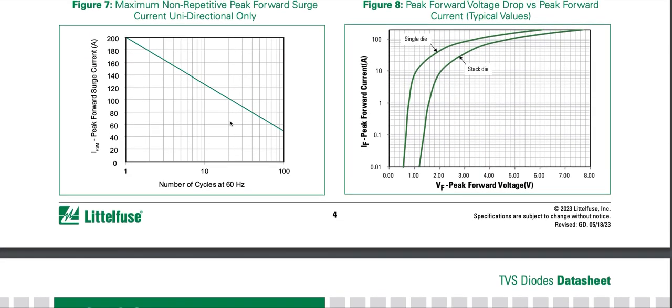Maximum non-repetitive peak forward surge current for unidirectional only: non-repetitive means it happens only once in a rare occasion. The number of cycles is at 60 Hz — at 60 Hz, one period is about 16.7 milliseconds (one over 60 is approximately 0.0167 seconds, or 16.7 milliseconds).